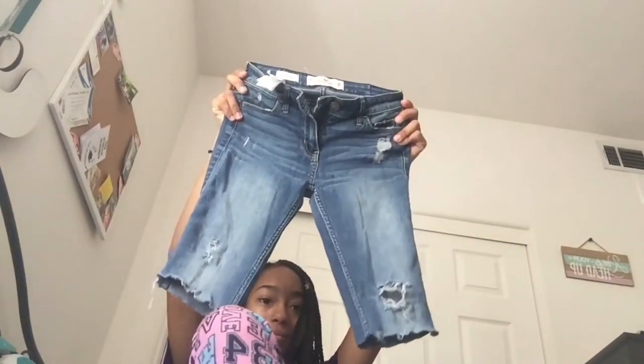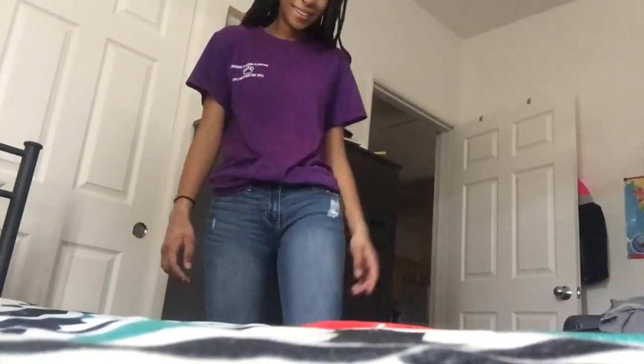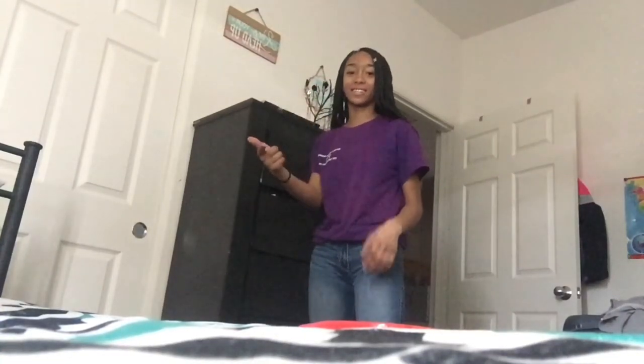So I finished and this is what they look like for right now. I'm trying them on to make sure that they're both the same length.